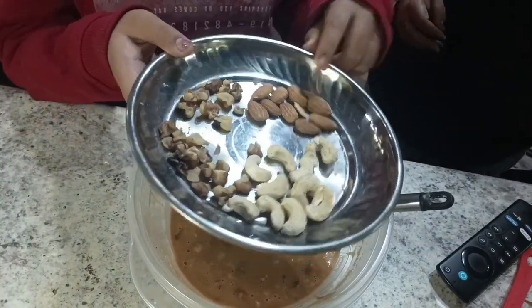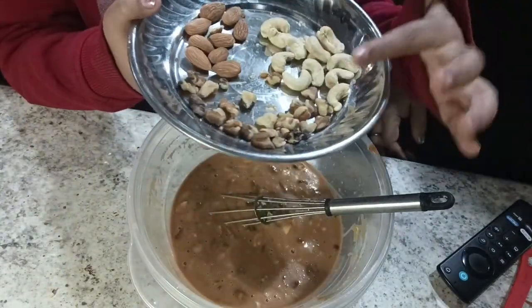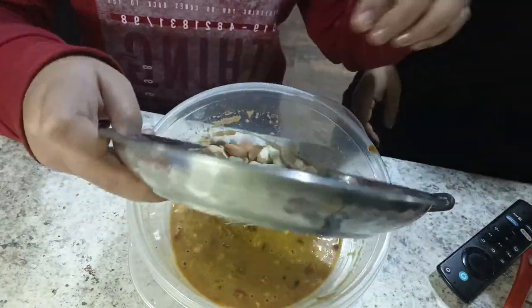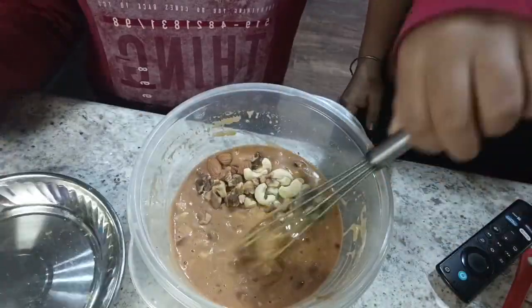Now I am putting some vanilla essence in here. Now here I have some almonds, cashew nuts and some walnuts. So I will mix it and mix it.